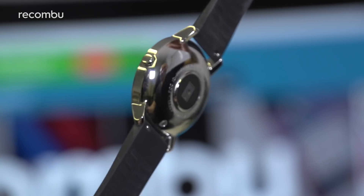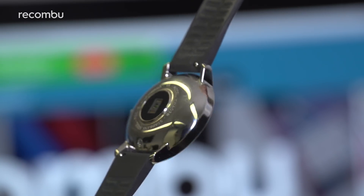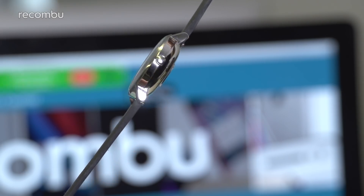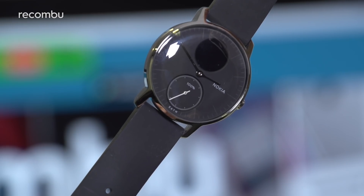Thankfully, the Nokia Steel HR doesn't so much buck that trend as take it out around the back of the barn and blast it in the face with a shotgun. This watch places style first and foremost, with a sleek and relatively slender build that's quite traditional in nature.